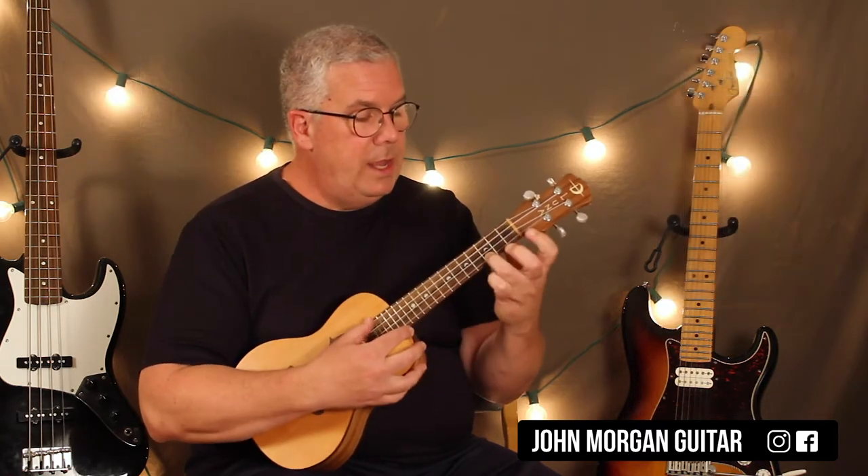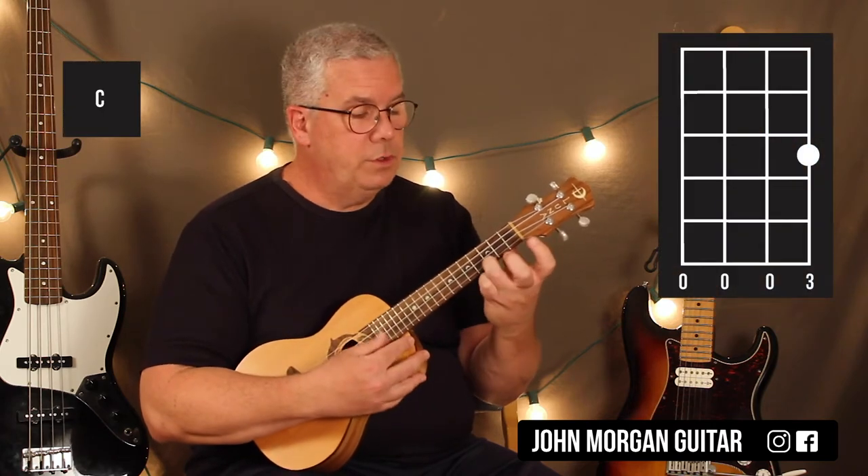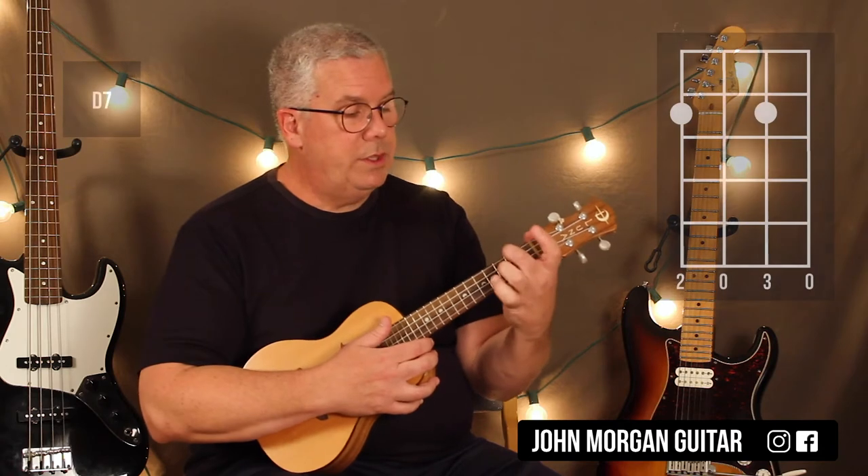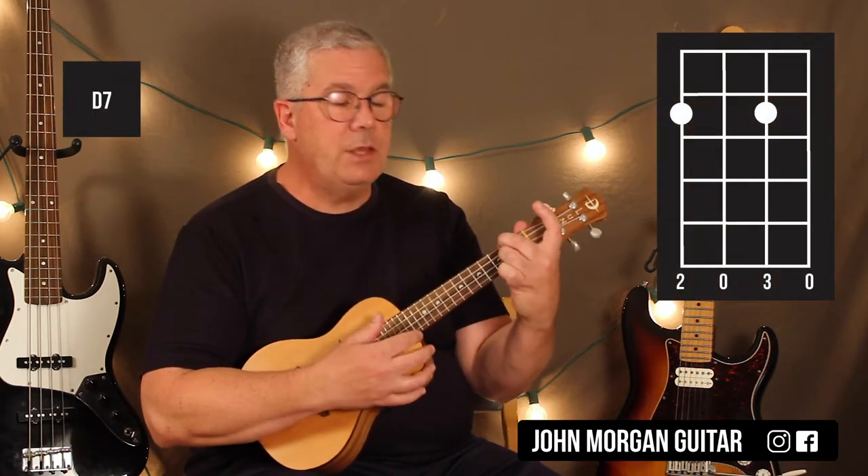That's my G7 chord. And then my C chord is just the first string, third fret. You're going to need a D7 chord, which is the fourth string and second string, second fret.